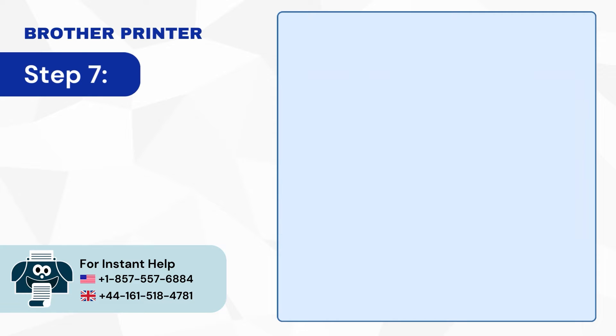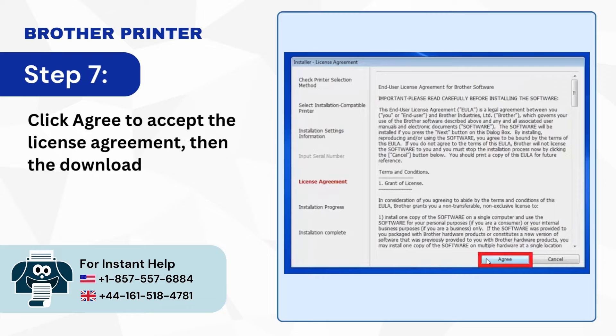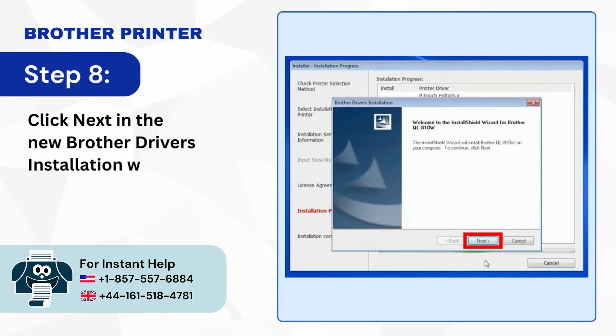Step 7: Click Agree to accept the license agreement, then the download process will begin. Step 8: Click Next in the new Brother Driver's installation window.